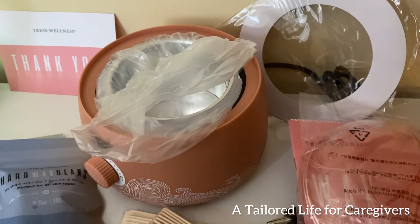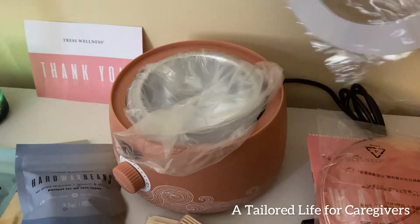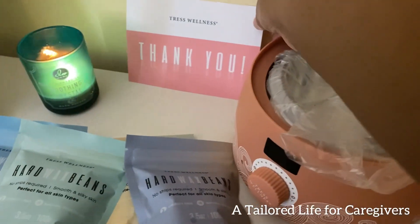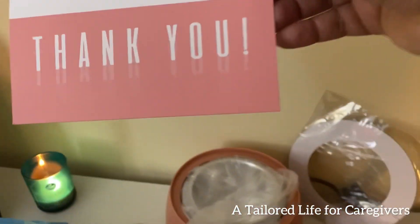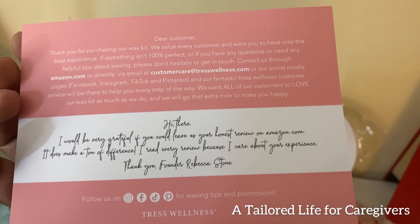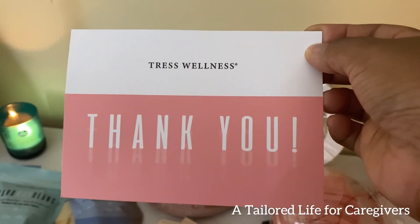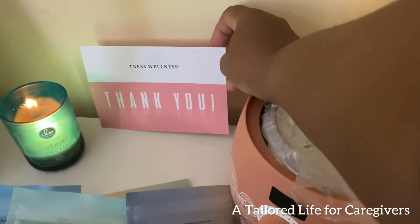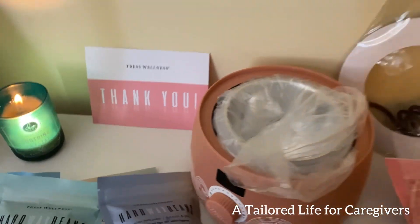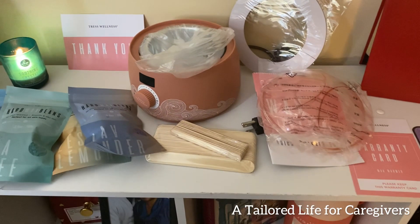The warmer is lightweight. Here are the nozzles for the bottles for the prep and after spray. Everything is very hygienic, very well wrapped and insulated. I love the color of the little warmer. As I'm unpacking, I'm thinking about where I'm going to store it. There was also a nice little personalized thank-you card — I love that. Good job, Trust Wellness. Thank you so much!